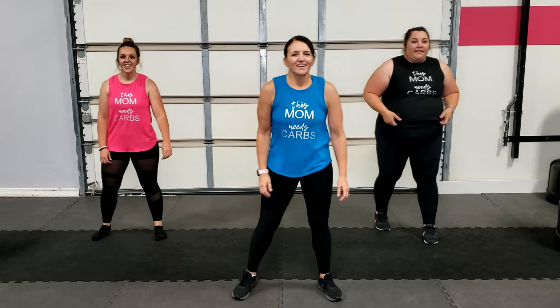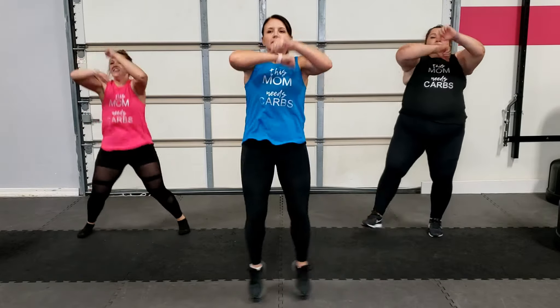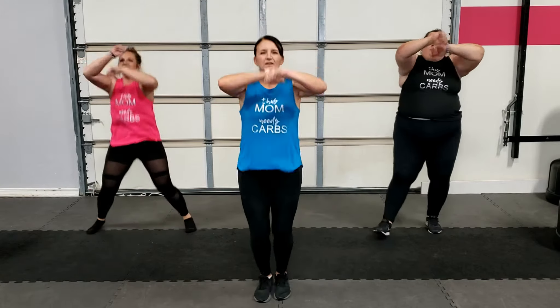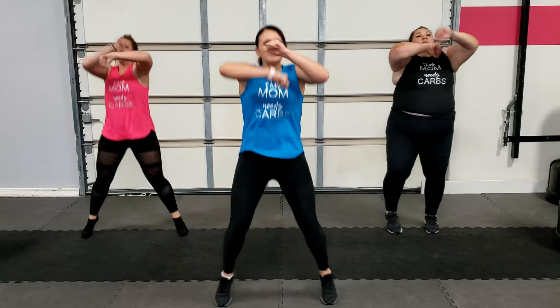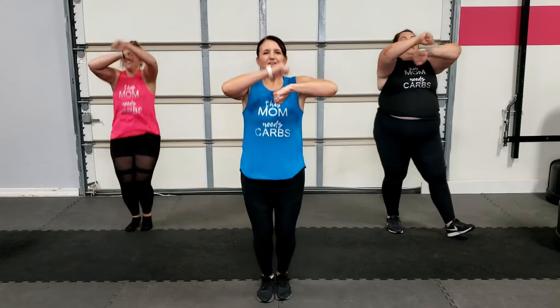We've only got one more set. We're going to finish with the jack speed and the cross punch — are you ready to bring it? All right, let's go back to that jack speed. Try to keep your intensity up for this last one. Remember, this is only a five-minute workout, which means you can push yourself a little bit harder than you normally would.